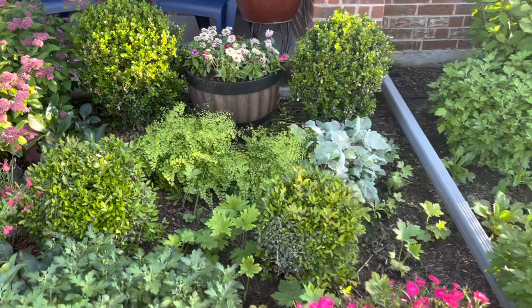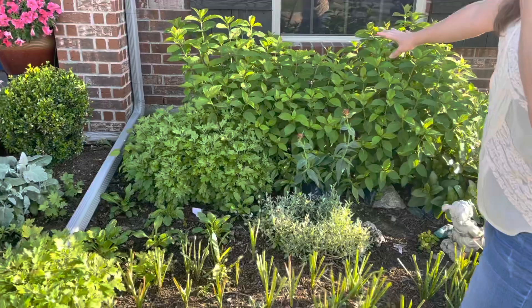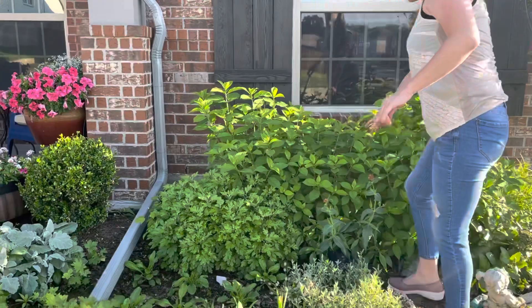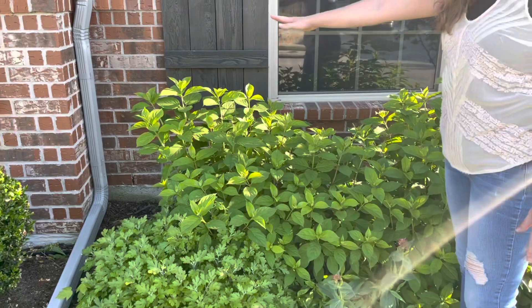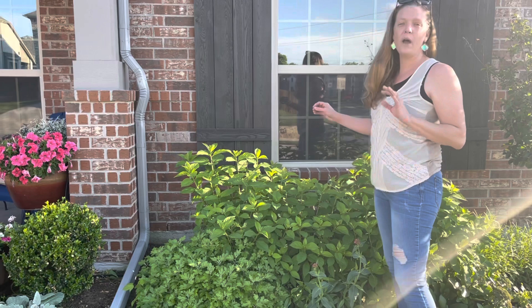Back over here are my limelight hydrangeas. I originally had my boxwoods here and then I moved them and put in these limelight hydrangeas and they have done beautifully. You can probably tell by how big they are — they are happy happy happy. I can already look in here and see each of these is going to be a bloom — it is going to be awesome. I expect it to top out at about this height. I plan on cutting them a lot; I want to use these blooms for cut arrangements.